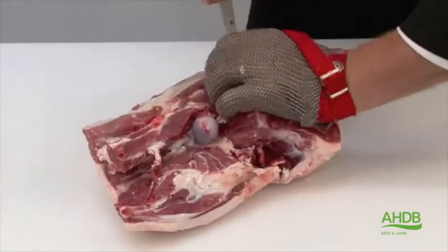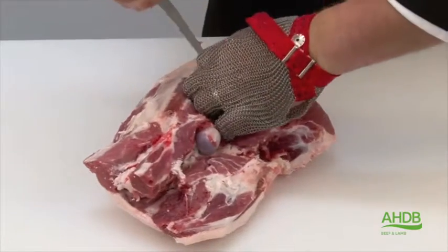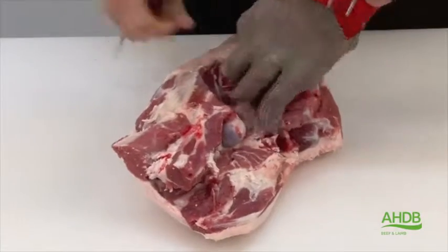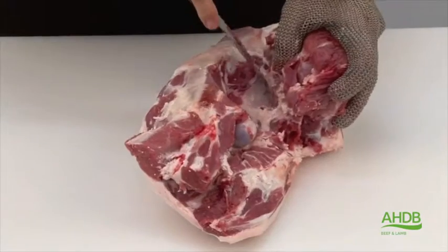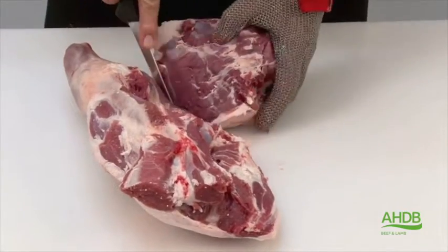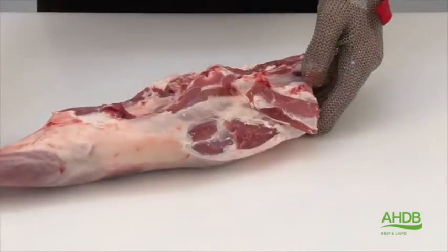Once we have done that we can remove the top side by following the natural seams, by pulling and cutting at the same time. As you can see, by following the natural seams the top side just rolls off.